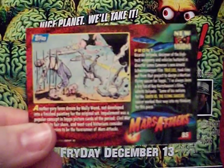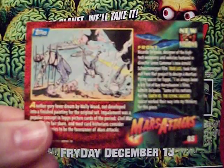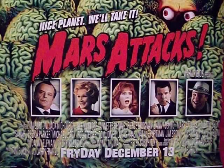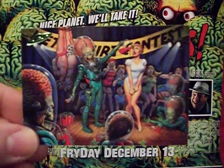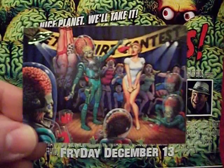A rather gory picture here — this would eventually be finished for Mars Attacks Heritage, we'll get to those when we get to those. And then there's the martian wet t-shirt contest. Gotta love a martian wet t-shirt contest — seriously, you have to. They kill you if you don't.